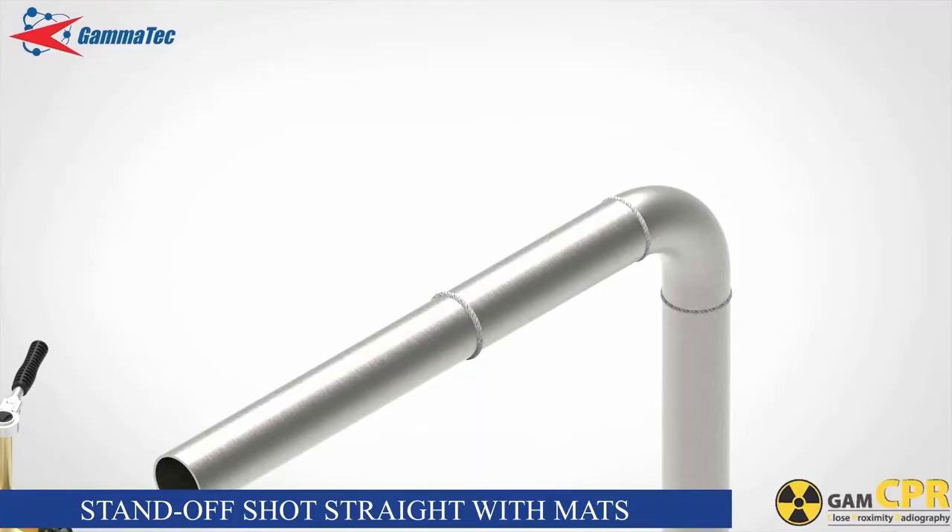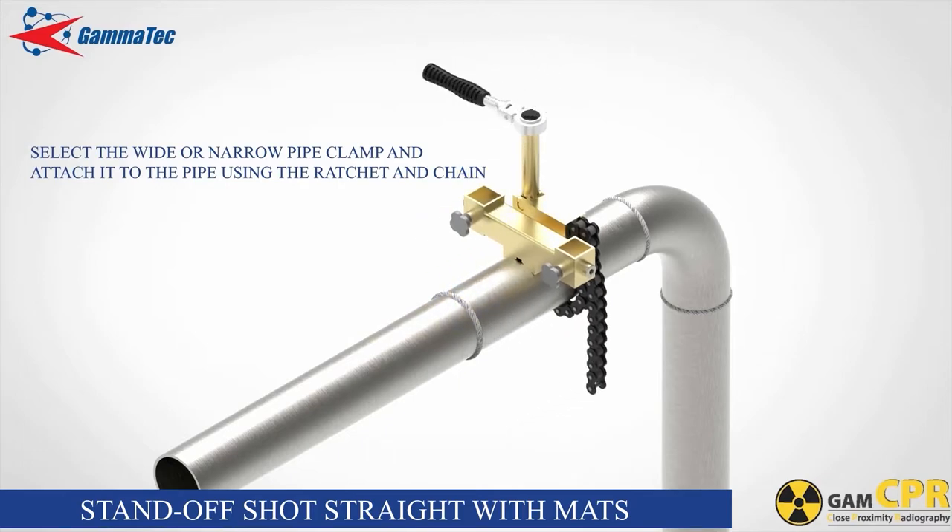Pull the standoff shot straight with mats. Select either the wide or narrow pipe clamp depending on the diameter of the pipe and position at approximately 110mm from the weld. Wrap the chain around the pipe and hook it onto the pipe clamp hook. Tighten the chain with the folding ratchet until secure. Note that canvas sleeves are provided and can be slid over the chain to protect the surface of the pipe if required.